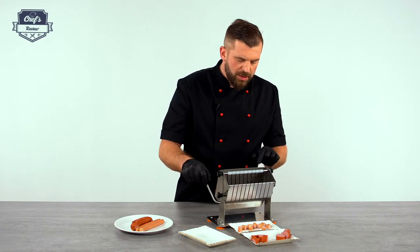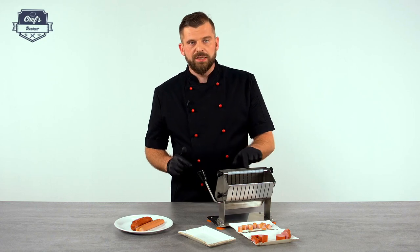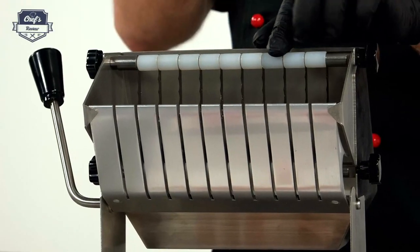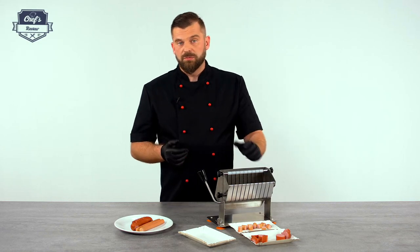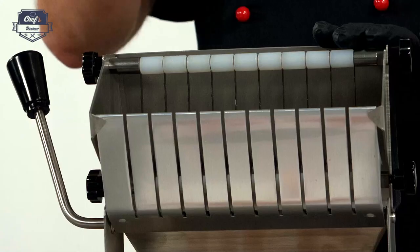One more important thing: the blades are serrated, so they will cut through literally anything. I would recommend having a look at the website for hot dog grills, grill toasters, and stuff like that — there are a lot of devices that will complement this one.